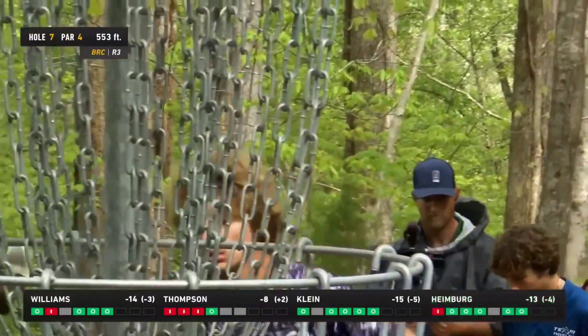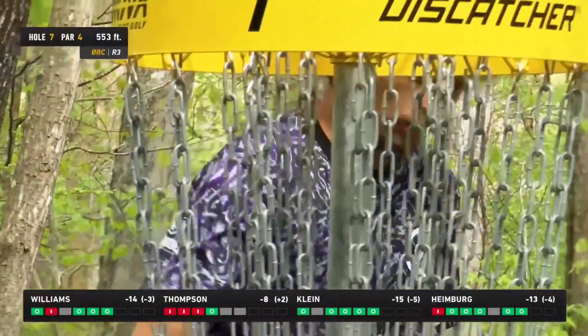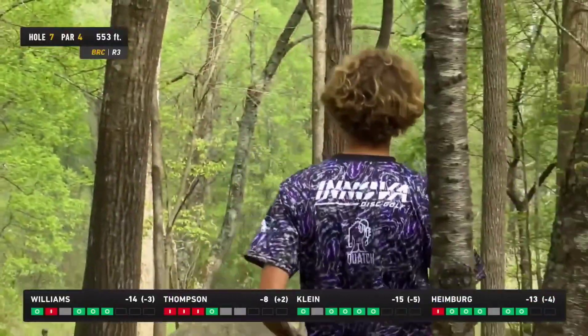Calvin making that putt look so casual — the delivery sometimes just looks so effortless when it comes out of his hand.